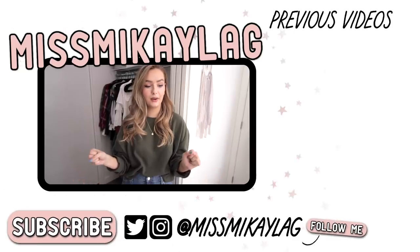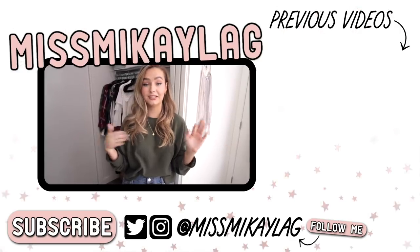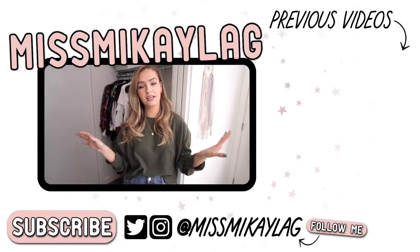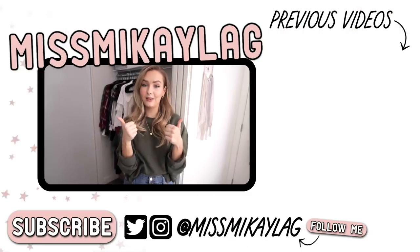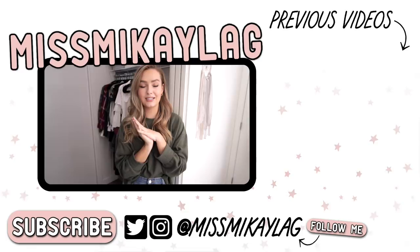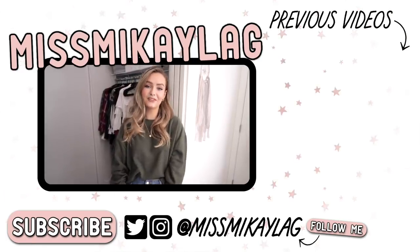That's pretty much a wrap on me switching out my wardrobe from different seasons. Hopefully you guys liked it and found some new tips or tricks. I never really swapped out my wardrobe seasonally until I moved into a smaller apartment, so this is fairly new to me, but I'm really enjoying the process and I think it's smart to switch things out so you get to see everything you own and really declutter it. If you liked the video, give it a thumbs up and subscribe for more organization videos coming very soon. I'll see you lovely people in my next video — have a great day, bye!